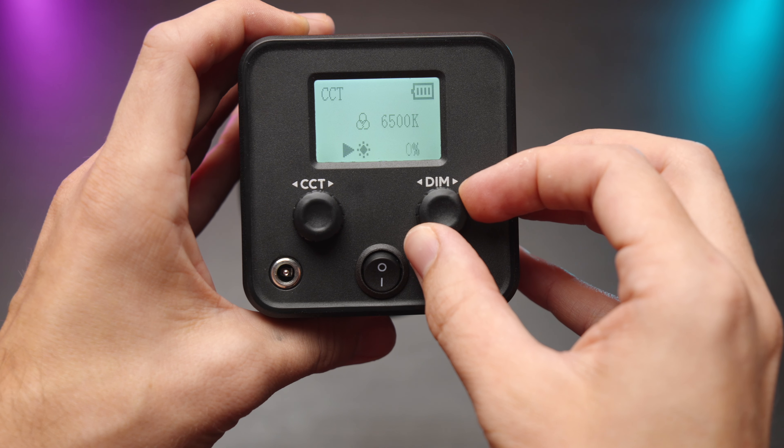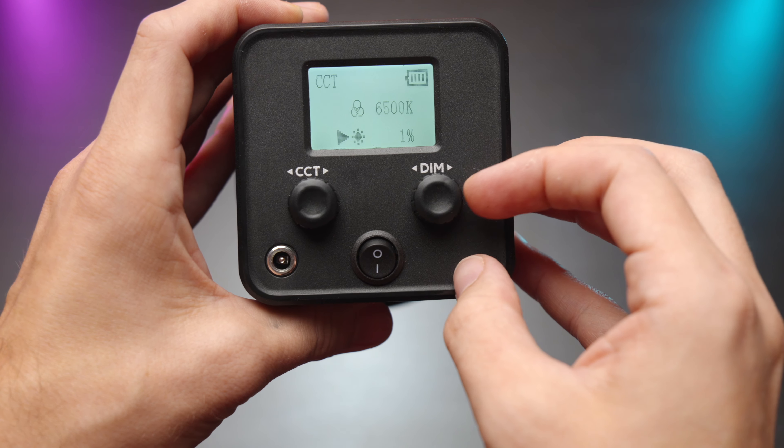It has active cooling — let me give you a listen to this fan noise. I'm not sure if you can hear this, but it's really quiet. It won't be messing around with your audio if it's set like a meter away from your microphone.